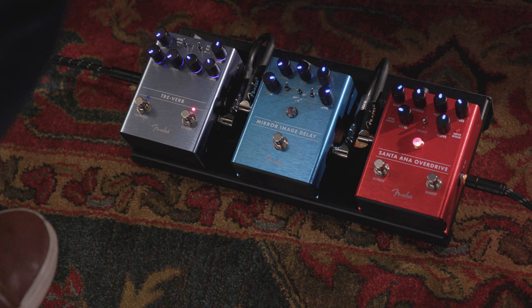Like all offsets, it encourages you to play differently, reach for new chords, and explore new tones. The tone you heard in the beginning performance is the guitar plugged into a few pedals they have on the floor here.